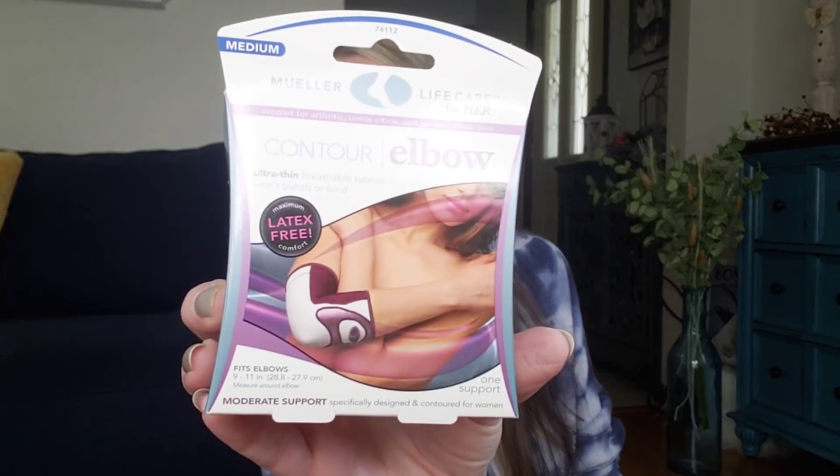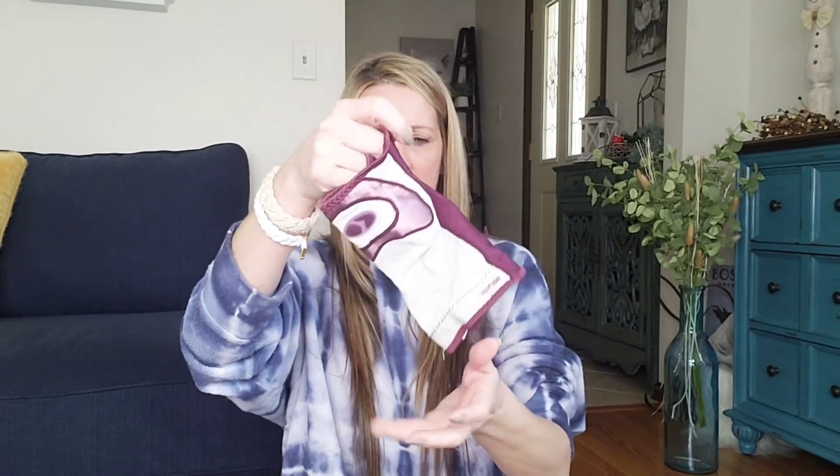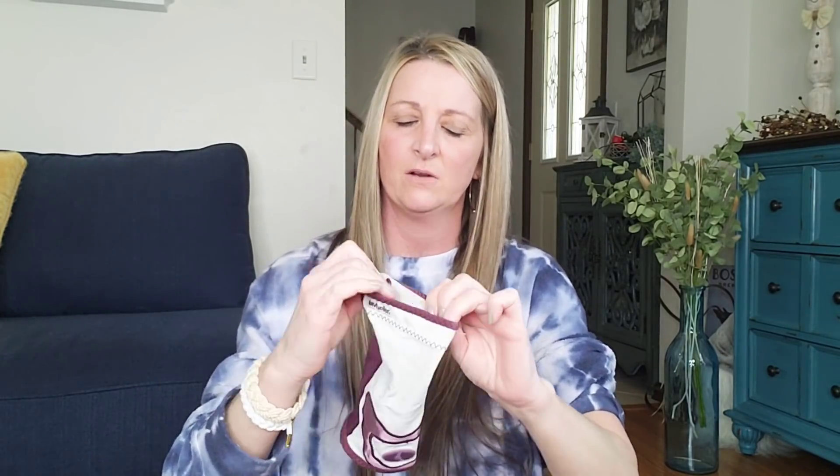I hauled a wrist brace thing before, and now I found an elbow one. Latex-free, Life Care for Her, and it's a size medium — fits elbows 9 to 12 inches. Don't know how you measure that. There's a little packet there. I like the colors. Let's try this — wow, that looks complicated. It has kind of like a rubber grip, but it wasn't gripping anything. Because you never know when your elbow is going to go bad.